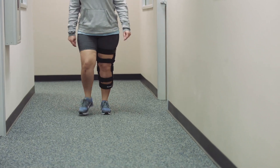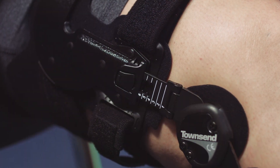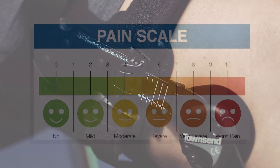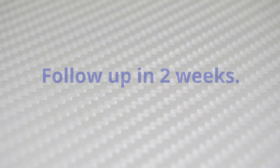If the patient is satisfied and comfortable with the corrective force, note in the patient's chart the numerical values of the load shifters on both sides of the brace. Be sure to record their level of knee pain using the numerical rating scale of 0 to 10. Instruct the patient to come back in two weeks for a follow-up visit to re-evaluate the level of correction and re-record their level of knee pain.